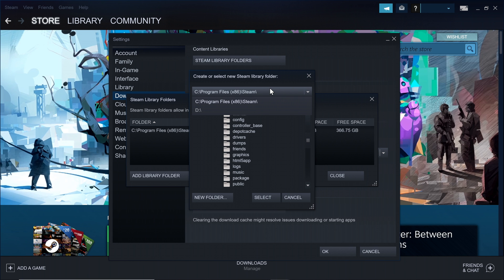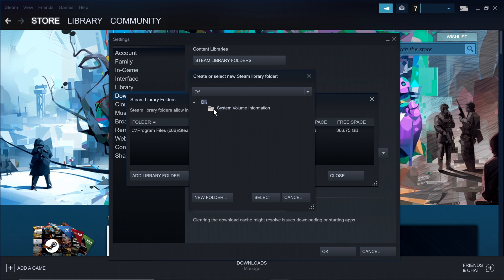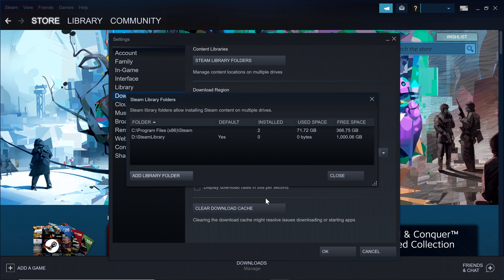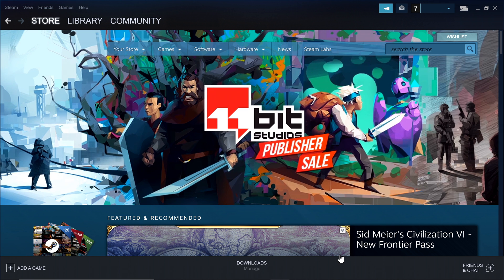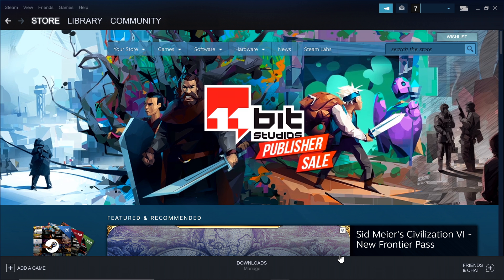To add your new FireCuda SSD, click the Add Library Folder button. This will launch a new pop-up window. Click the down arrow next to the C drive file path — this will show you all of the available drives connected to your machine. You should see your FireCuda here under its D drive volume. Select this to launch a new window showing the contents of your FireCuda. Click the folder you want Steam to download or transfer games to, then confirm that your new FireCuda is the default drive for Steam by making sure Yes is displayed under the default column, and X out of the settings window.